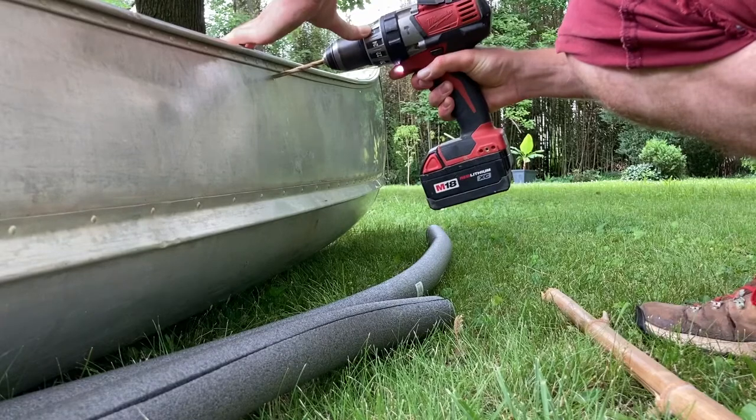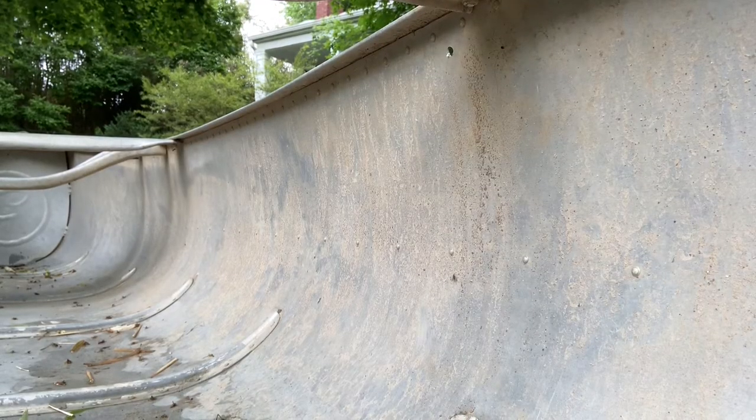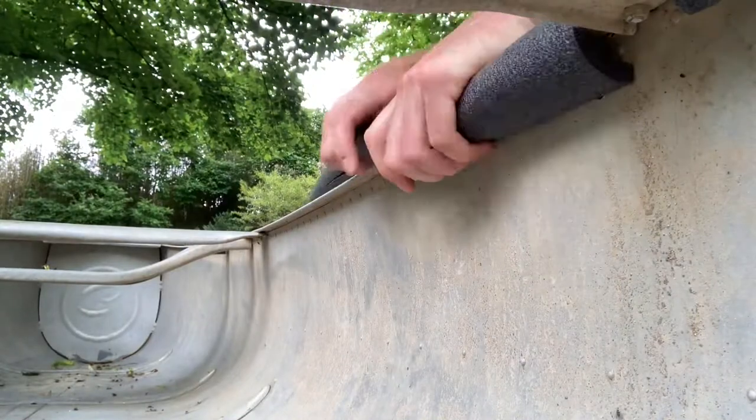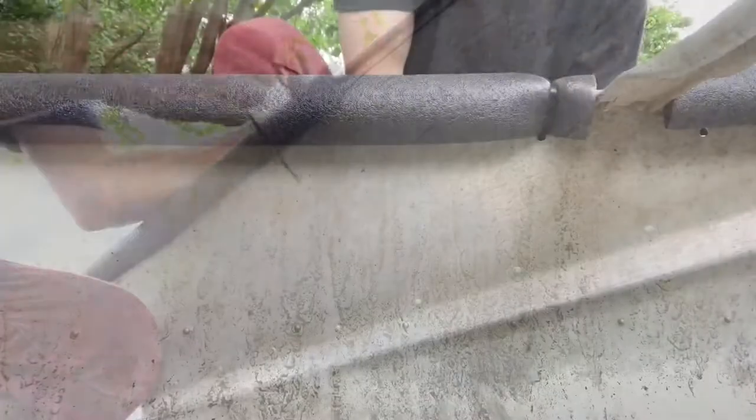I've attached foam pipe jackets from the hardware store to my gunwales to protect the roof of my truck and provide a footrest on the water. This has worked, but after a few times out, it's clear that the foam won't last and a better solution will be necessary.